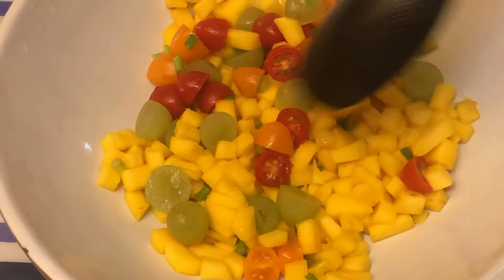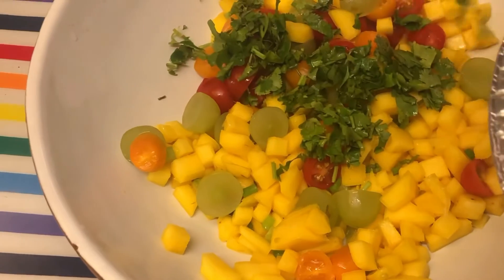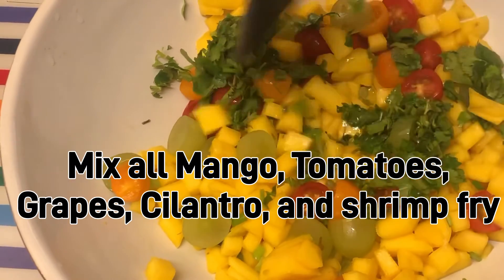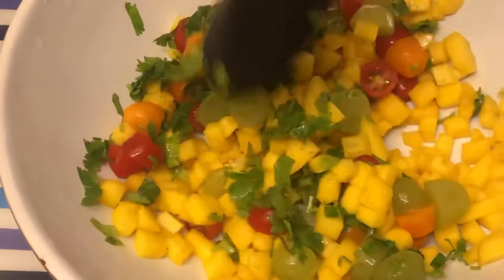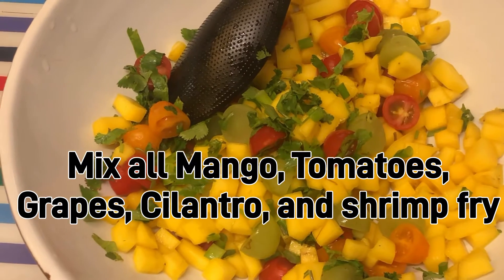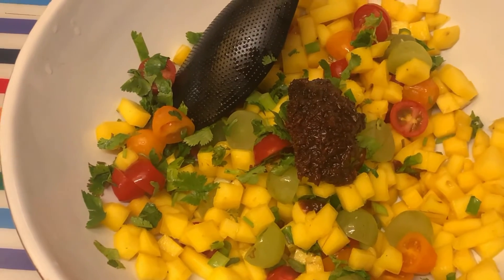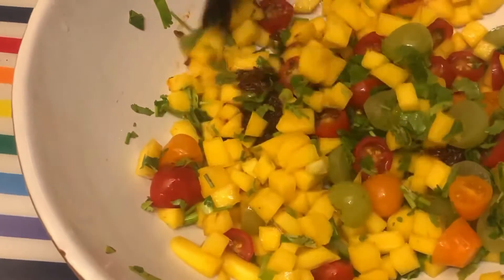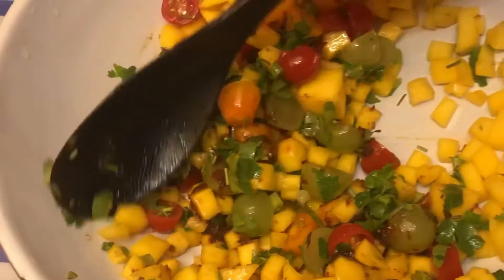We just added grapes — the green seedless ones, not cut in half — and we also added the chopped cilantro leaves. In some Latin countries like Mexico they call this a salsa mango salad, but since we are Filipinos we add the fried bagoong, or fried shrimp — that's our twist.